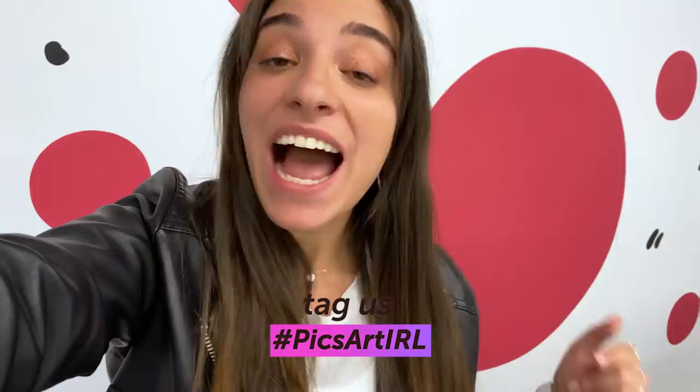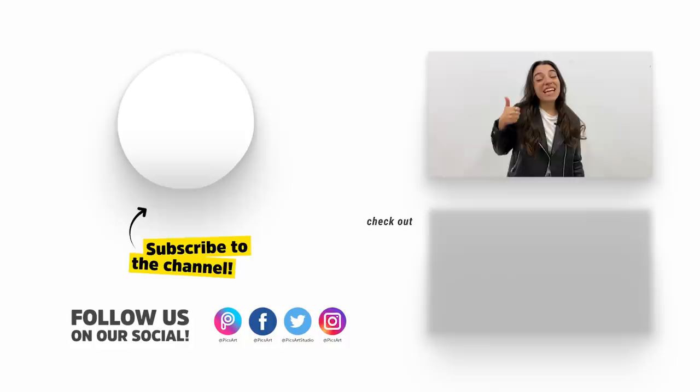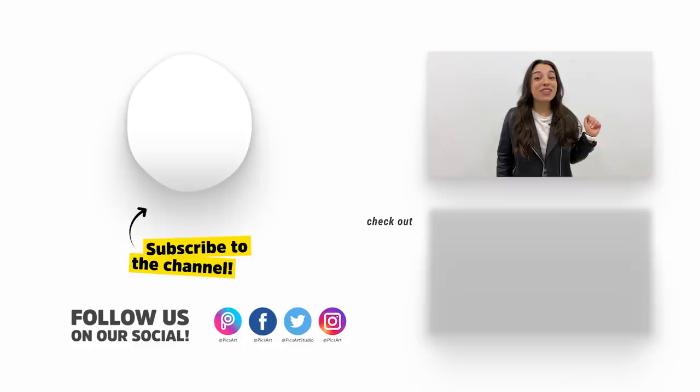That's it for today's episode! We're gonna give a lucky winner a big shout-out on Instagram, so follow my tips, take a cute pic, go to PixArt, add a replay on your picture, and post it on Instagram with the hashtag PixArt IRL — one of you will be lucky enough to get featured on our Instagram page. Subscribe to our channel, like this video, hit the notification bell, and follow us on our social medias. Bye guys!